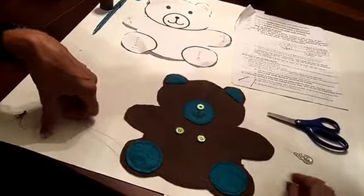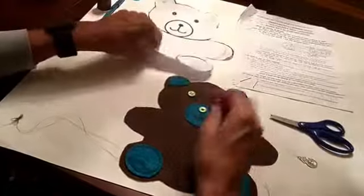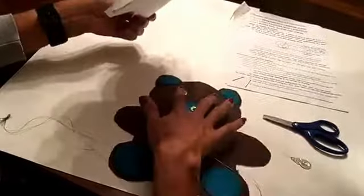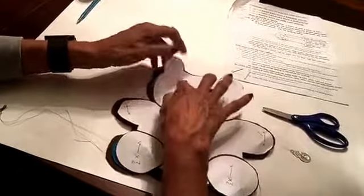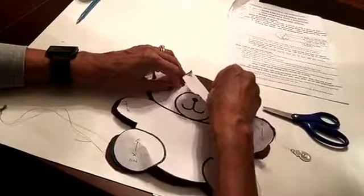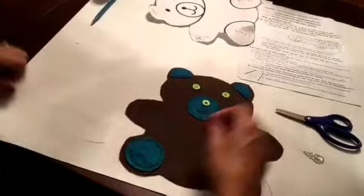I chose two buttons the same color as my nose. Properly placing the eyes is what's most important in this step. I put my eyes down where I think they go, then I place my piece of paper and feel that the buttons are underneath. This one needs to be over a little bit, so I lift it up.